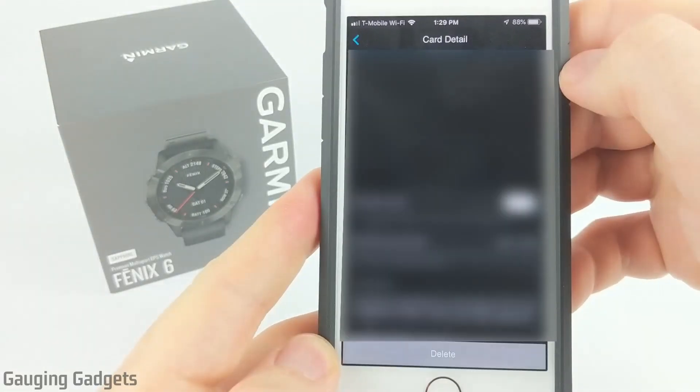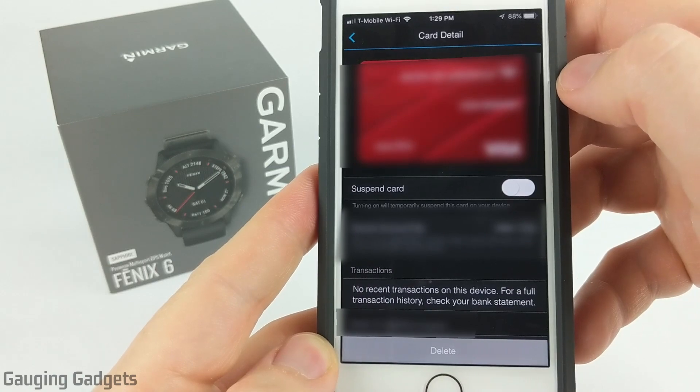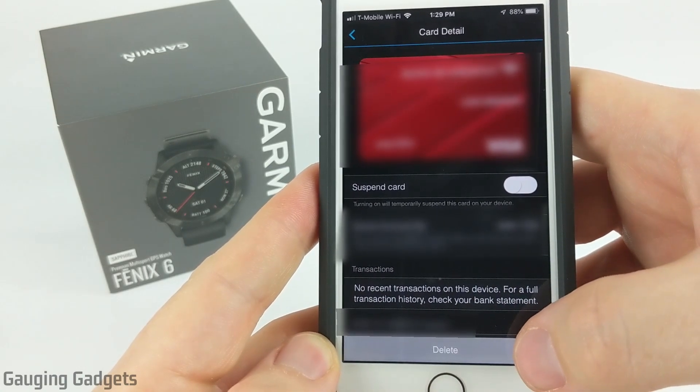Now you can always select in to see more information about the card and the details, including the option to suspend the card on your account. You can also go down to the bottom and actually delete it from your wallet.